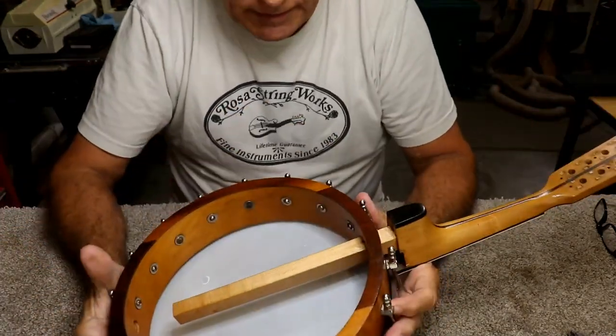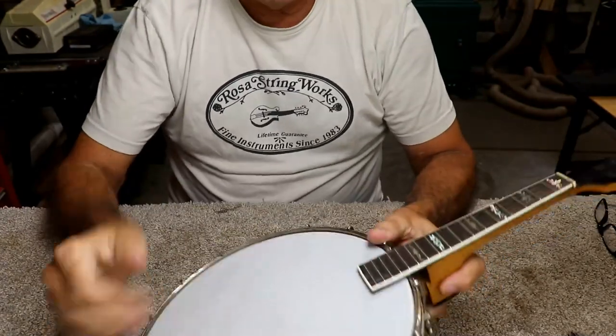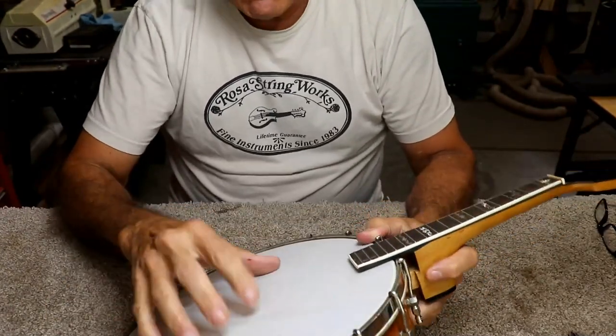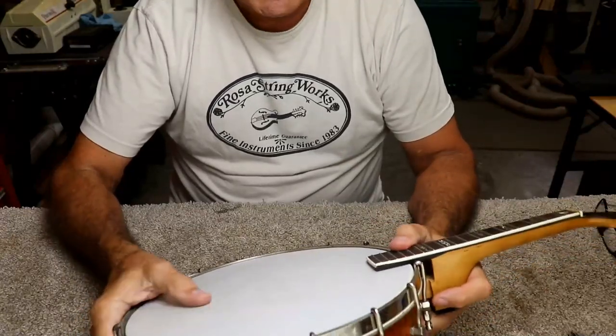Now that we got the drum part pretty much finished, I think it's in pretty good shape. Though it might still need to be a little bit tighter. I don't want to go much tighter right now because I'm afraid I'll break something.